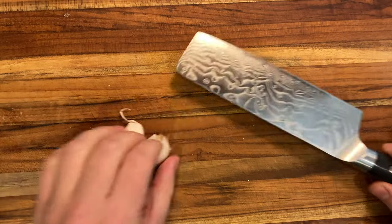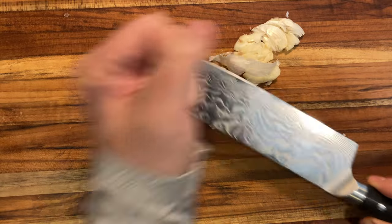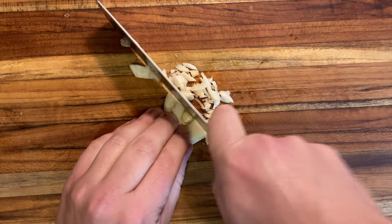As a believer in the slow foods movement, I always try to cook with minimally processed ingredients, so I avoid using processed garlic and opt for fresh cloves instead. The easiest way to get these pesky skins off is to smash the clove with the back of your knife and then peel.